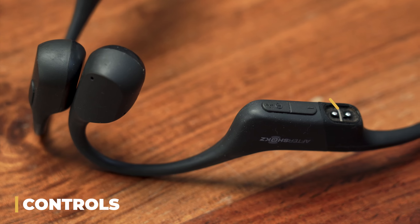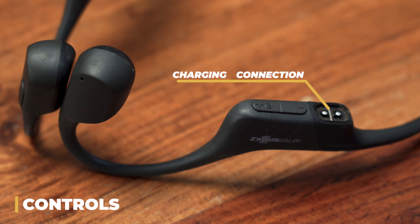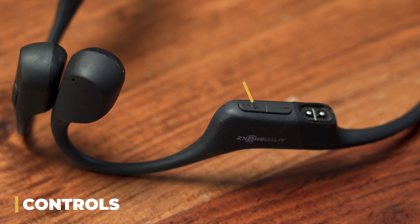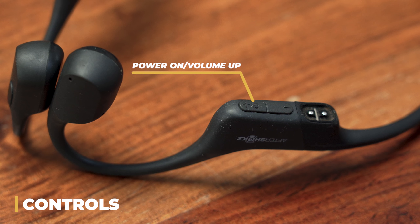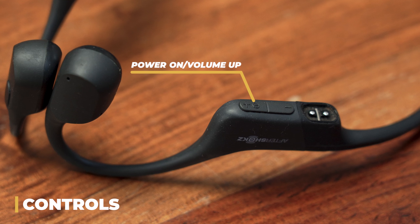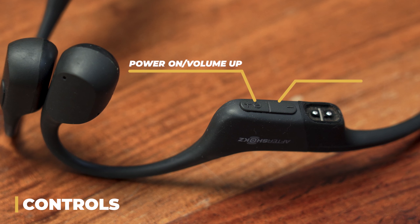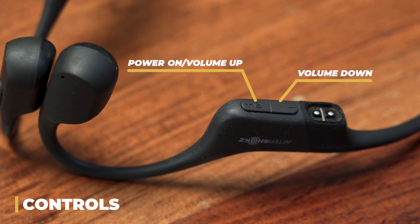Starting on the right side — on this back piece, if you flip over the headphones you'll see there's the charging connection. These headphones come with two proprietary chargers; proprietary chargers are kind of an annoying thing because you have to use a very specific cable, but at least they give you two. There are also two buttons on this piece: the front button is the power on button, which also doubles as one of the two volume buttons — this forward button increases the volume, and the rear button decreases the volume.